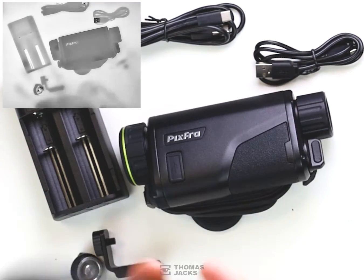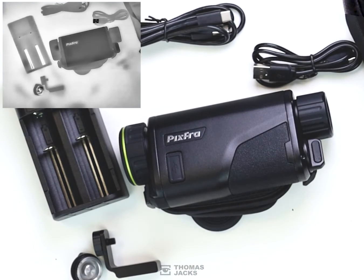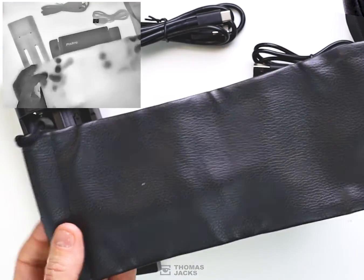There's a shoulder strap, and if you're traveling light and don't want to use the carry case that it comes with, you also get a drawstring pouch.